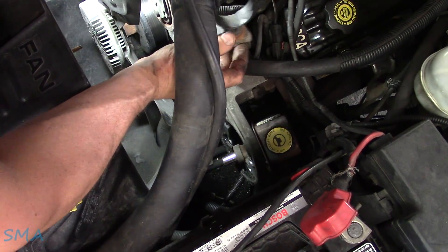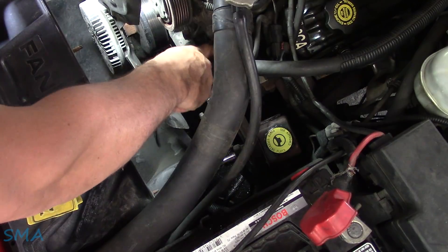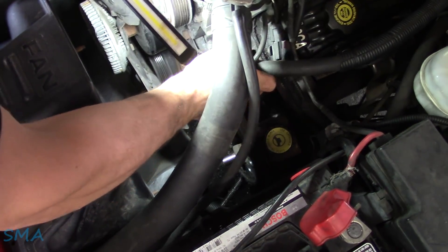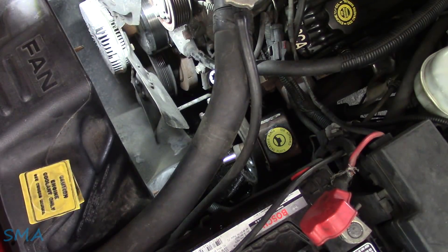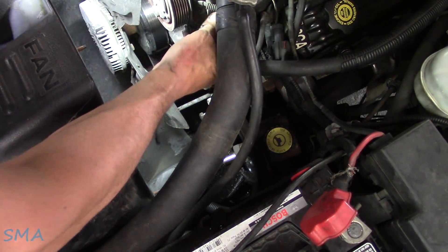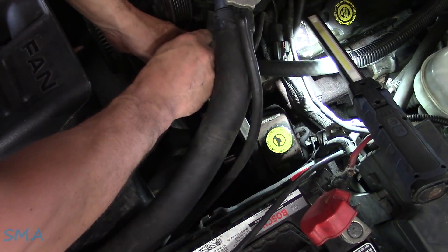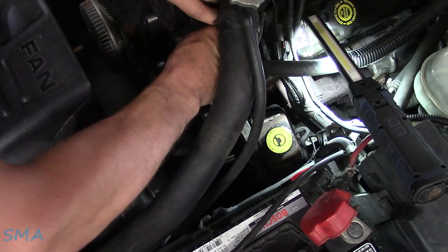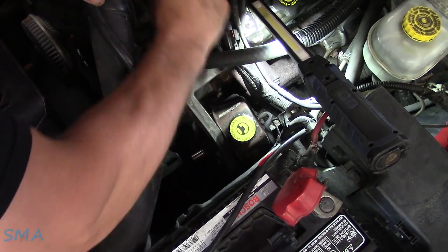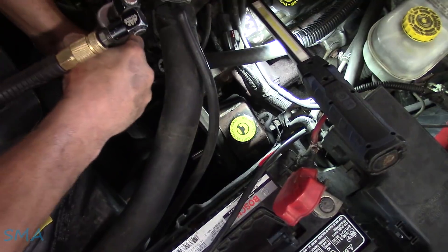We're going to have to get this bracket up and out of the way. There's the bracket we just took off, and the reason it's not loose is because there's more bolts — I didn't look back there. So this is completely, entirely my fault. Still though, with the water tube in the way, at this point I might better just drain the antifreeze out of it, or at least let it spill onto the floor.